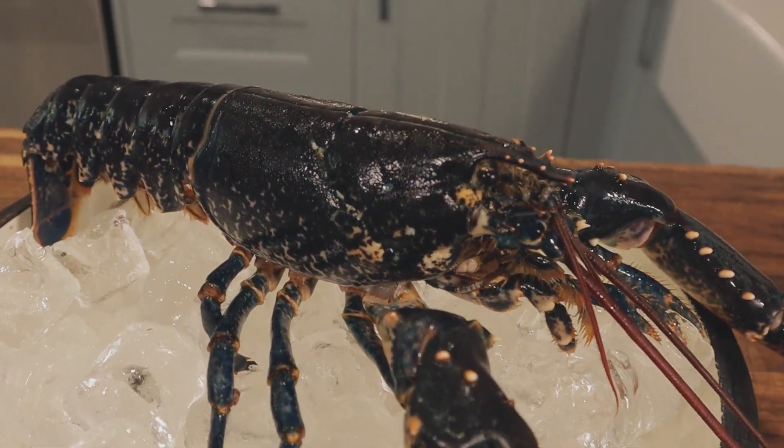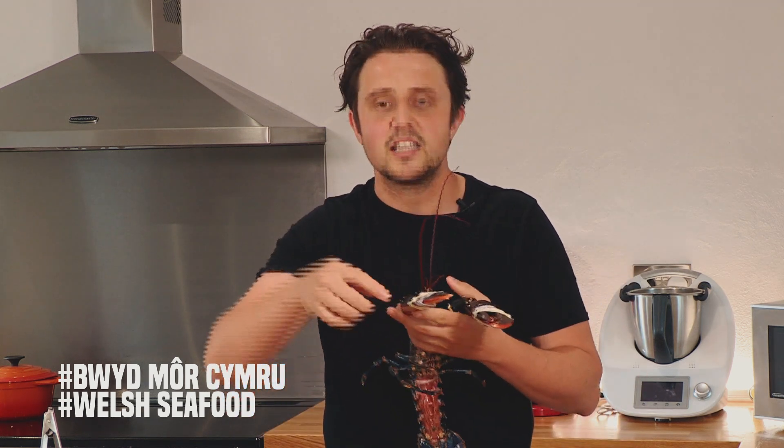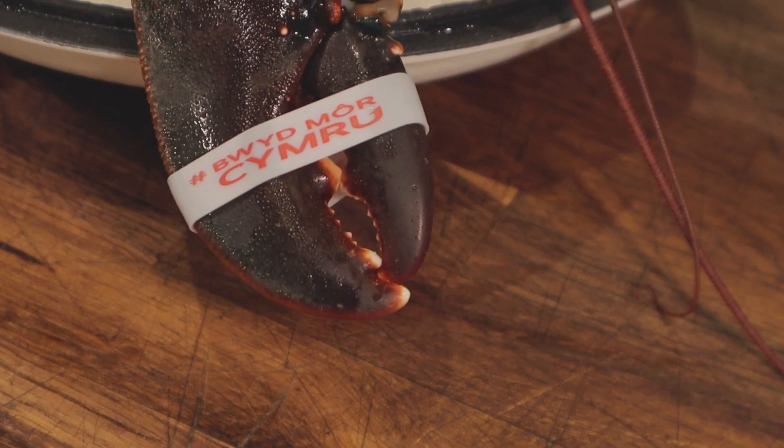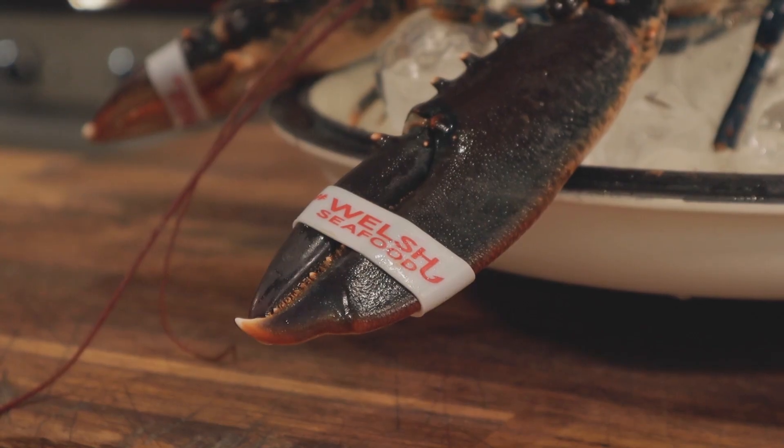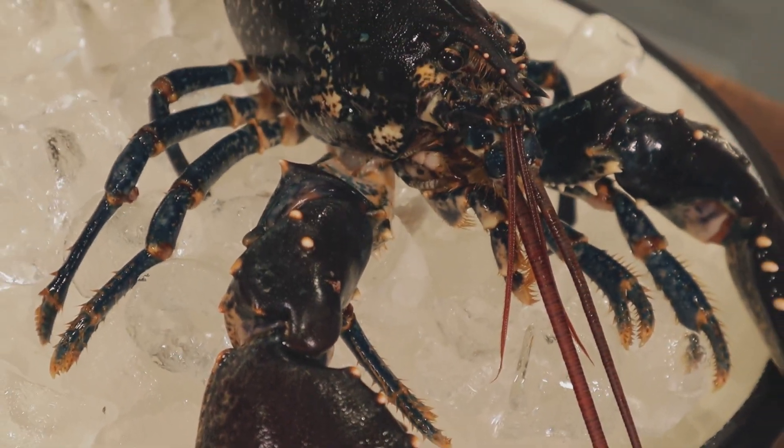When you're picking your lobsters, they must be live and kicking. This one, straight out the boat, it's live, it's fresh — it's giving me a bit of a run for my money. You can see the white bands on there: one is Bwydmore Cymru and the other is Welsh Seafood. By supporting Bwydmore Cymru and purchasing Welsh Seafood, you're supporting Welsh fishermen on small boats who have a passion for delivering a quality product in the most sustainable manner. And I tell you what, it is absolutely banging.